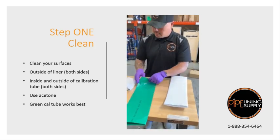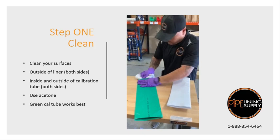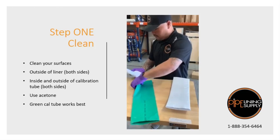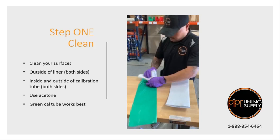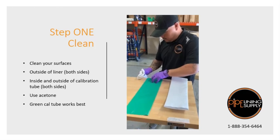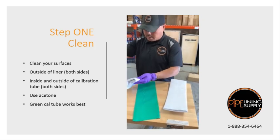Then we're going to do the inside of our cowl tube. You can actually do both the inside and the outside of the cowl tube.